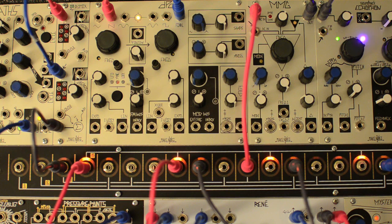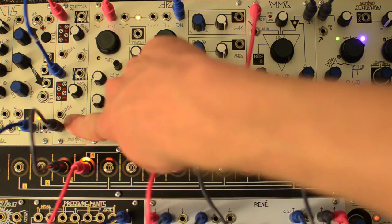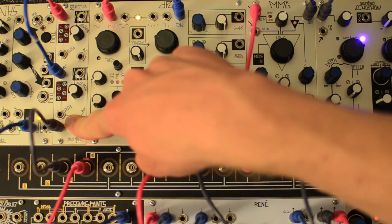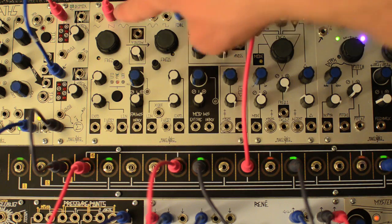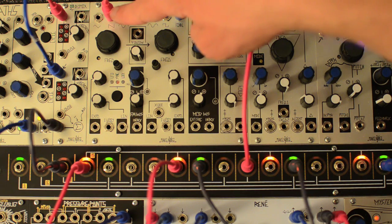Using the DPO and Modumix we can easily create a powerful super saw with additional timbral control. We'll monitor the sum output of the Modumix, the DPO final output to one channel, and the sawtooth from VCOA to the other.